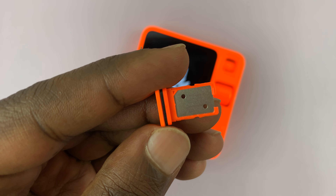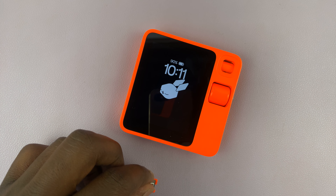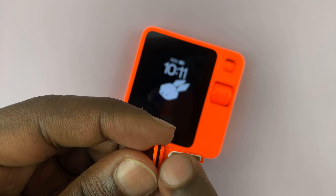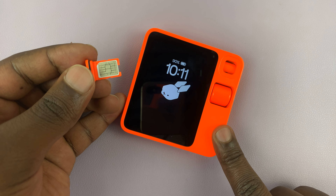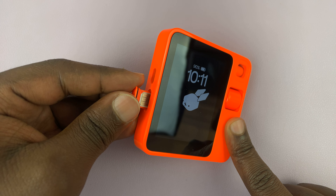Once you pull out the SIM tray, this is what it looks like. All you need to do is place your SIM card inside — this one takes a nano SIM card, you can see it right there — make sure it stays in place with the contacts facing up, and then slide it back into your Rabbit.